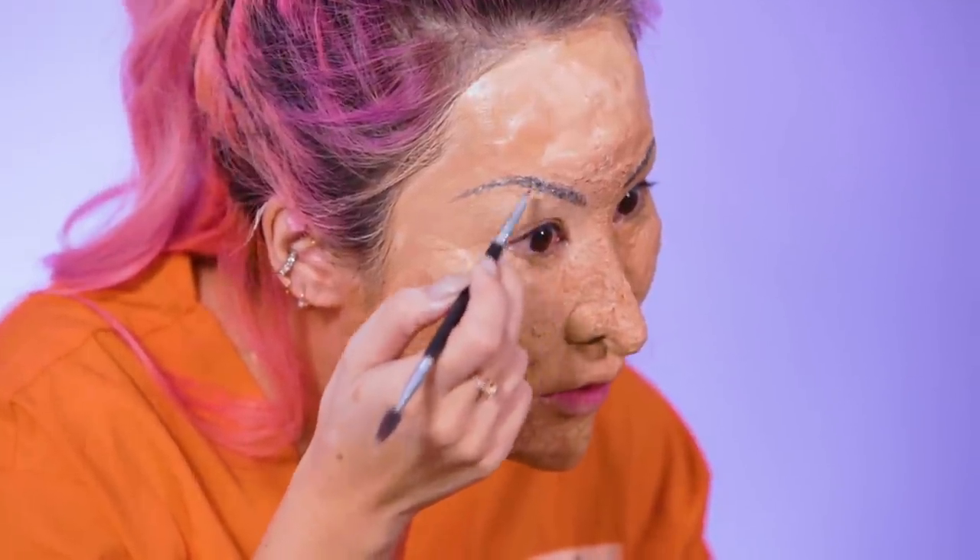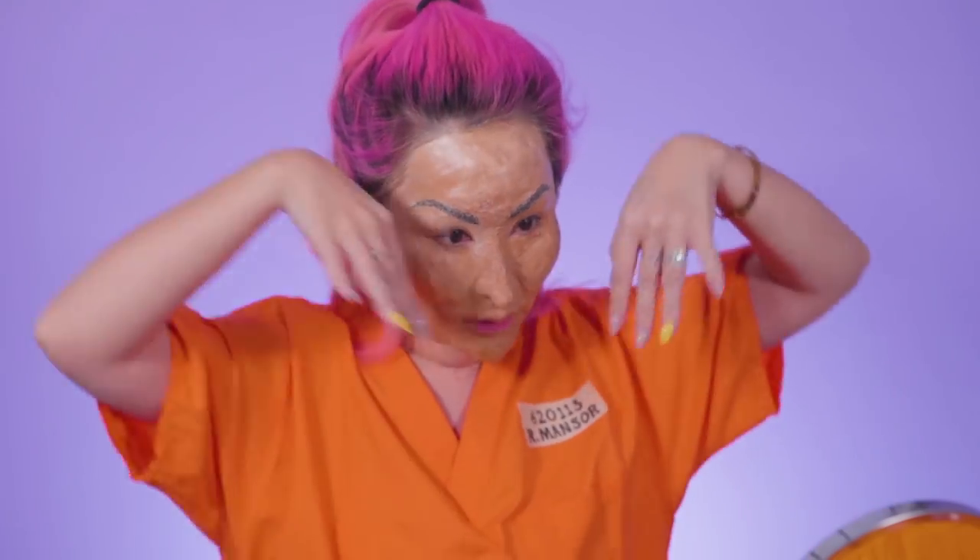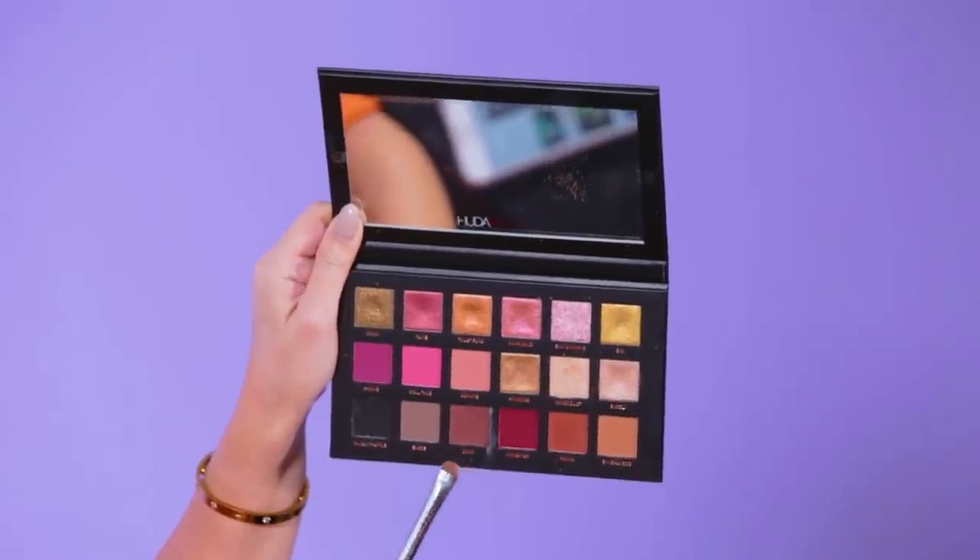Giving her a bit of a feathered brow. I hope she never ever gets to watch this — I sure will get killed by a C4! I think I'm done with the brows. Her eyebrows are like super arched all the time. Now we're gonna do some contouring because Rosmah has this really pinched look around her nose — let's just go with cocoa.